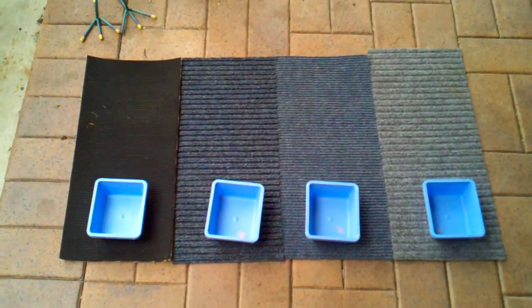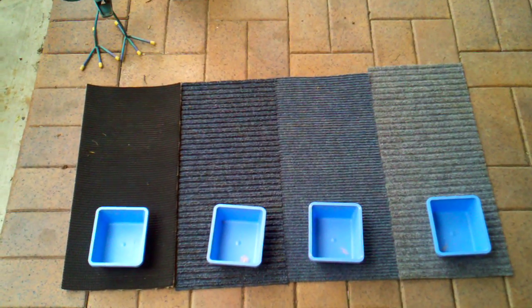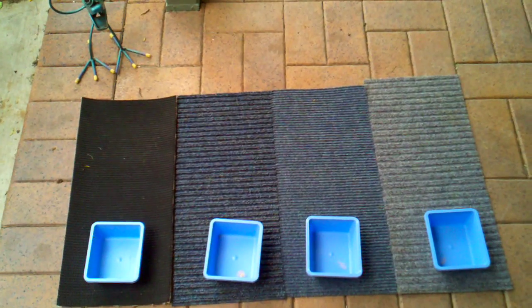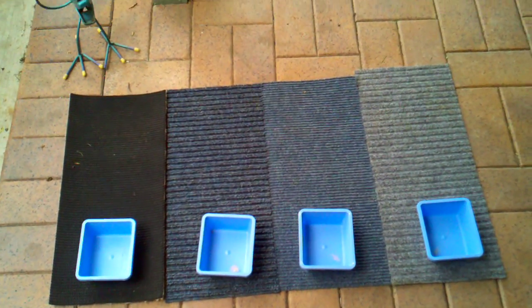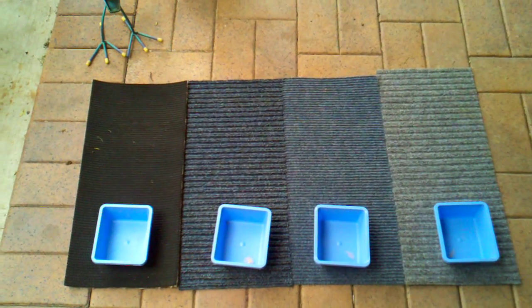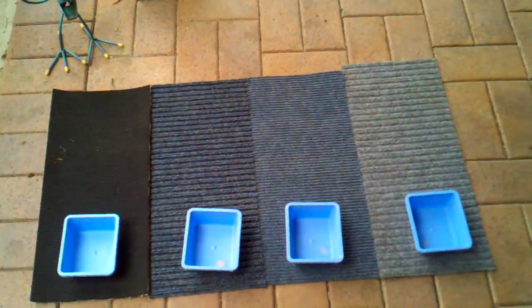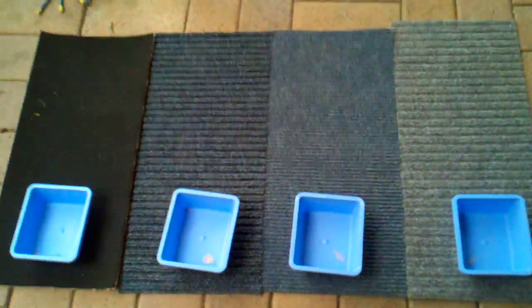Hello everyone, I'm back from the creek. I ran four different types of mats in my sluice box today to determine the different capturing abilities of each mat with the fine gold.